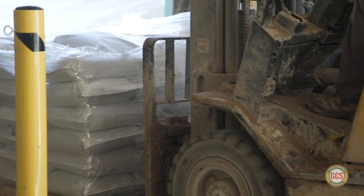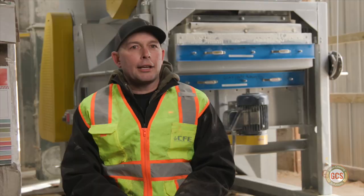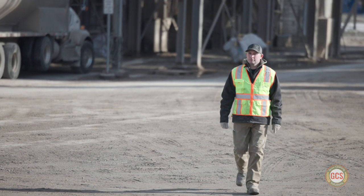I would recommend this GCS 800 air screen grain cleaner to anybody who's looking to improve their quality of feed for their own cattle, or for any customers out there that they sell to.